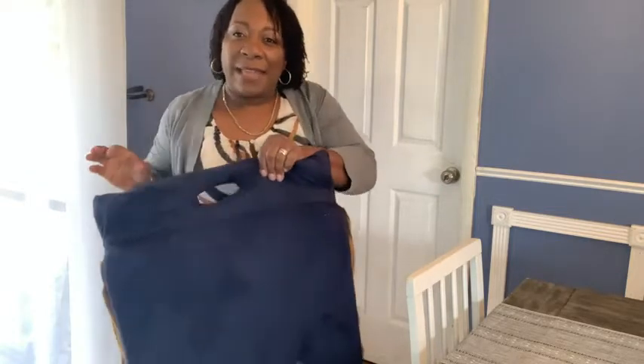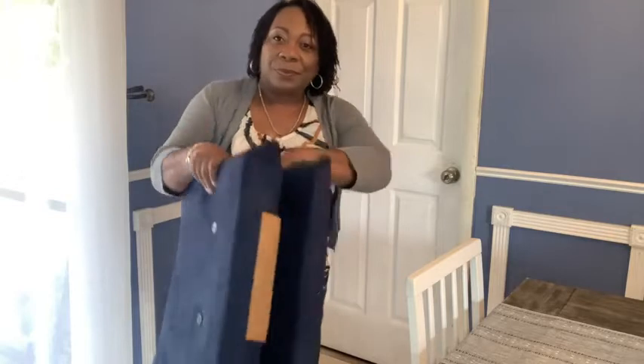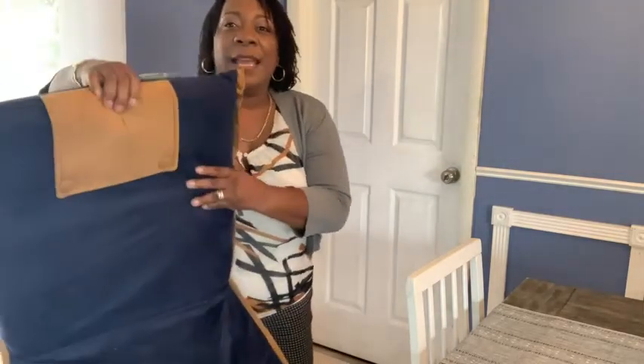I love the fact that it has this nice carrying handle. It's so nice and sturdy — it opens up and you sit on it as if you were sitting on a chair.